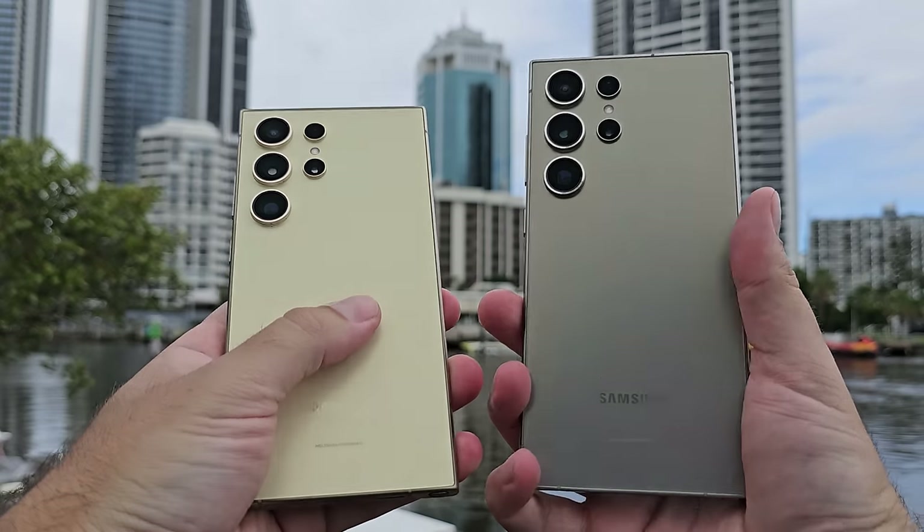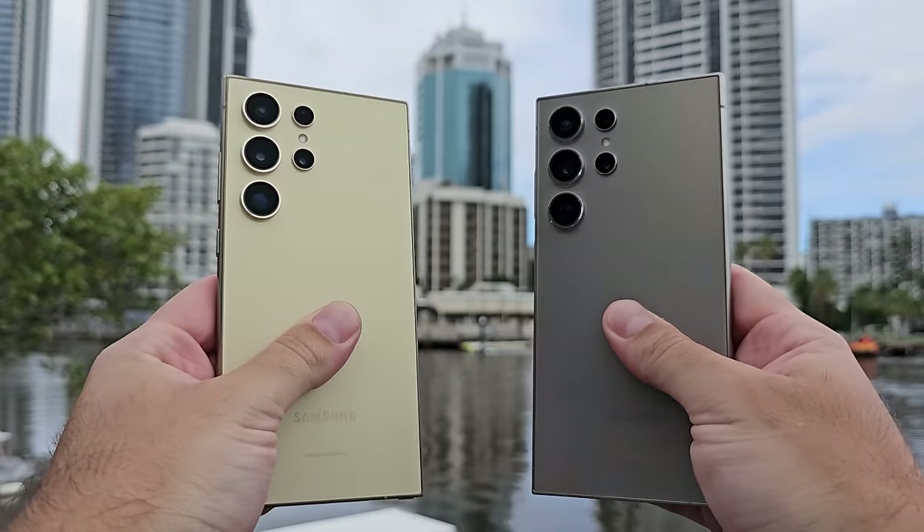I have two S24 Ultras — one left on the March software update, and the other one updated to April. Samsung have claimed to make some improvements. Today we find out.